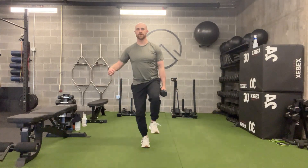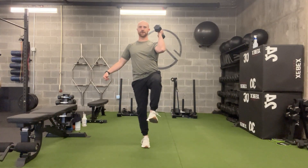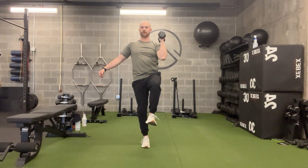You're then going to push off that front leg. As you do so, bring the other leg through to a high knee, bring that weight up to your shoulder, curl it, and press it. Then reverse back.